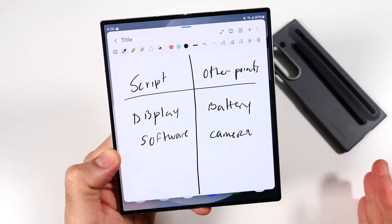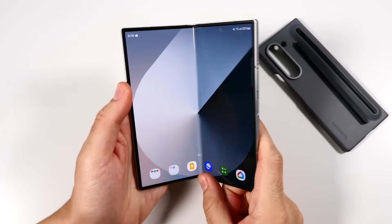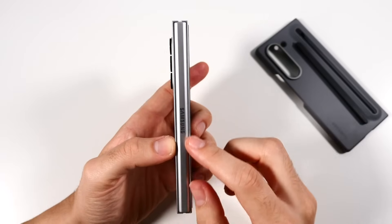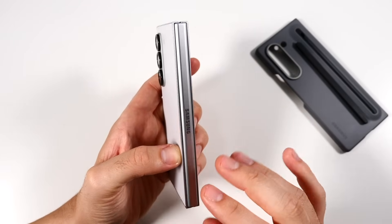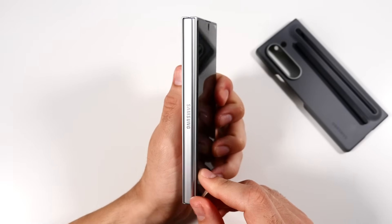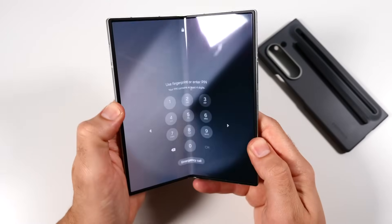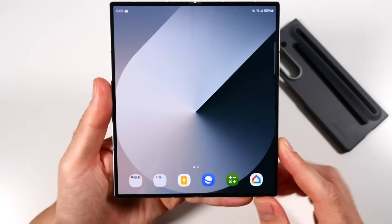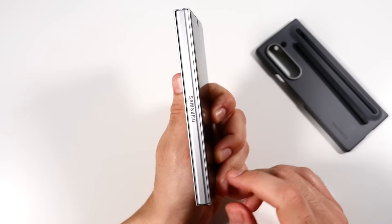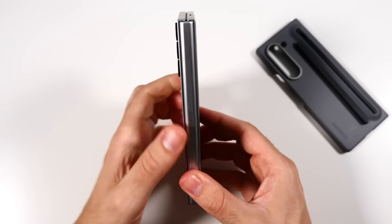Another area where Samsung really shows its nice foldable experience is in the hinge. I've come to love this phone for the hinge. I've tried multiple other smartphones and while a lot of competitors are making tough hinges, Samsung's hinge just feels a little bit more durable. It has a more satisfying feel to it — that's the best way I could put it. You can definitely feel like if you go touch a Z Fold from years ago and then open this one up, it just has a more solid feel.